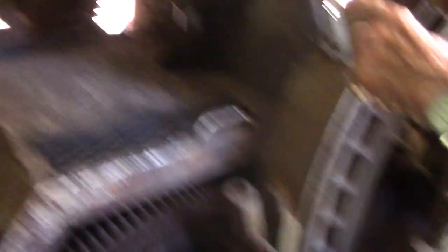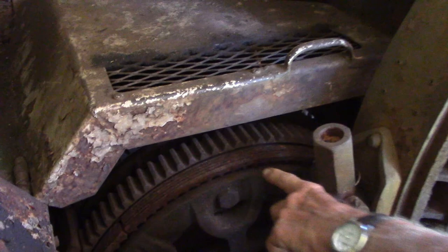Here's your hoist brake adjustment right here — and you've got another one over there on the right side. And here are your swing clutches in there. I'm going to have to show you about those swing clutches — how to change them and how they work.